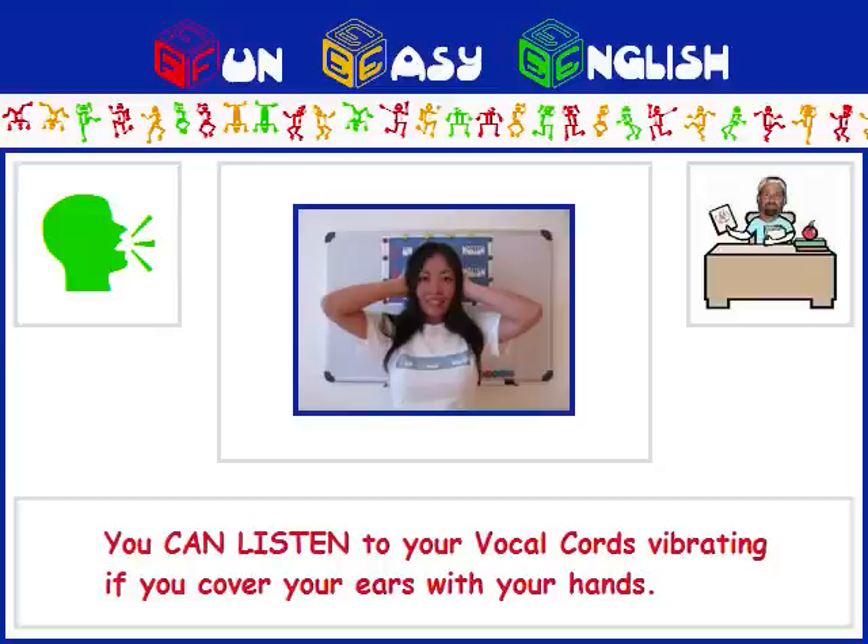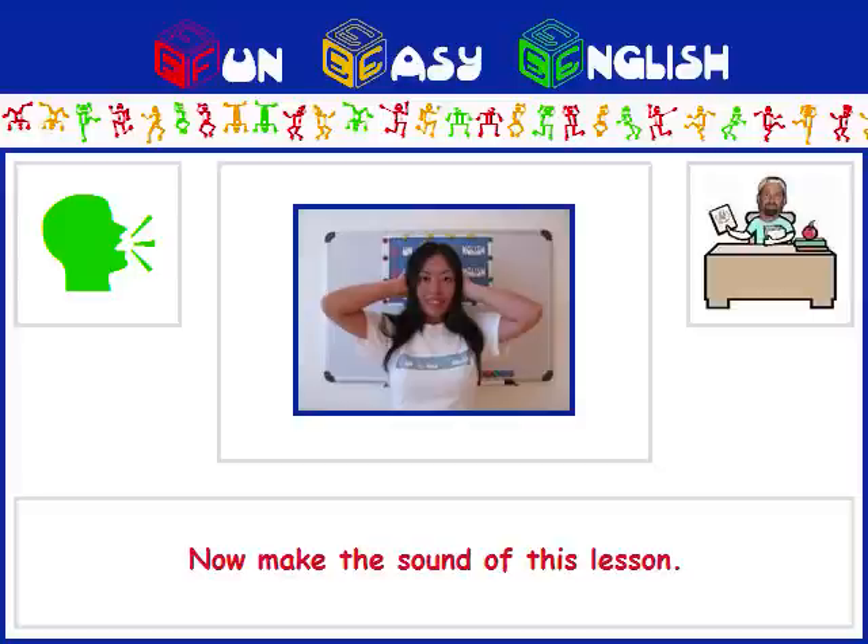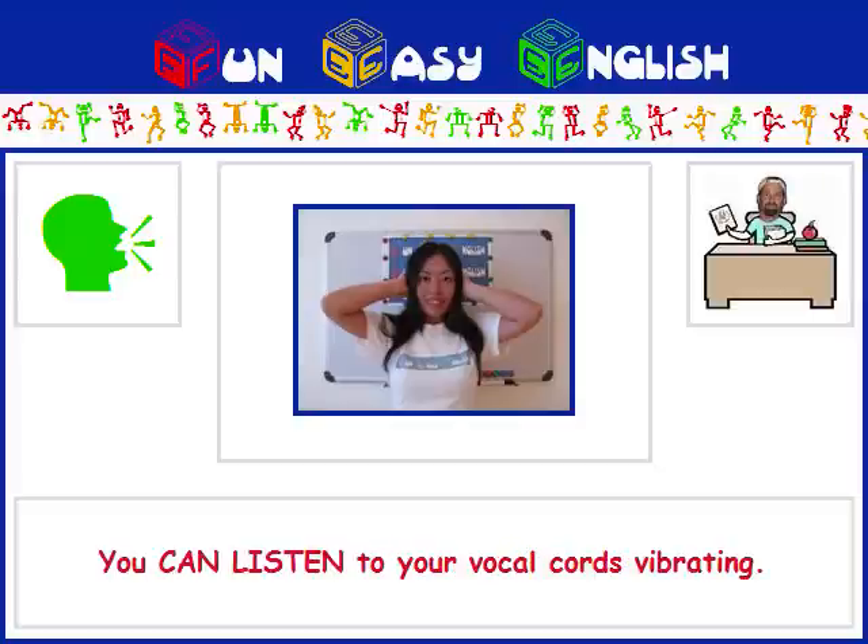You can listen to your vocal cords vibrating if you cover your ears with your hands. Try covering your ears with your hands as Akiko is doing in the picture. Now make the sound of this lesson, O. You can listen to your vocal cords vibrating.